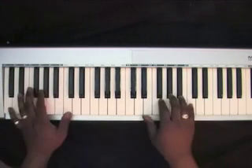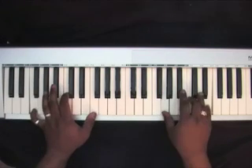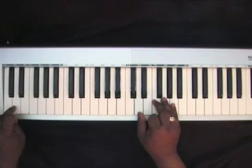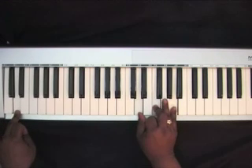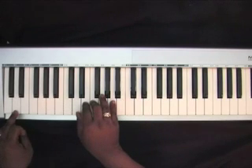The next section: go down to a D in your left hand with a D minor chord — D, F, A. I'm playing it on this register, but during the song you would want to play it on the lower register.